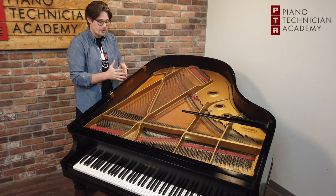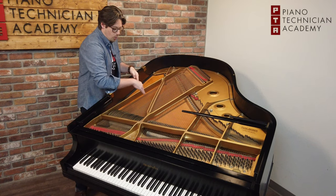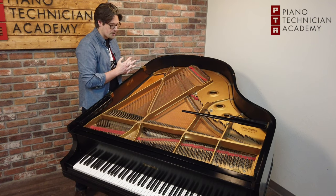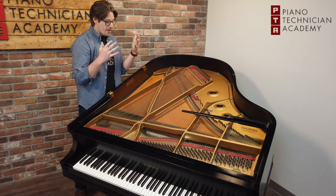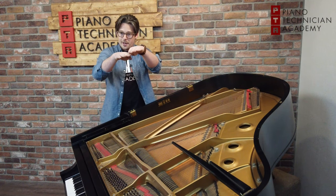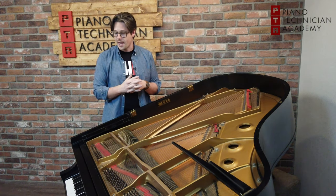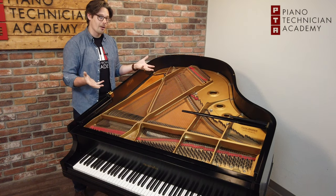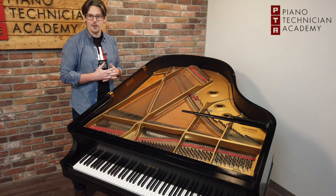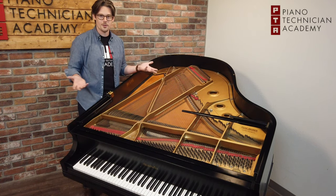Soundboards, over time, can form cracks, usually where those joining of the two pieces of Sitka spruce come together. Cracks in the soundboard aren't a horribly huge deal as long as the integrity of the crown or the shape is still intact. If you have any questions, please contact us at pianotechnicianacademy.com. Thank you so much.